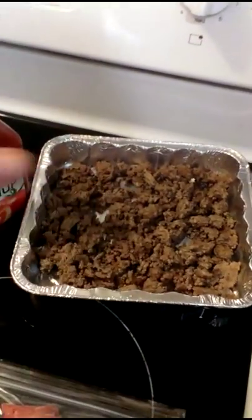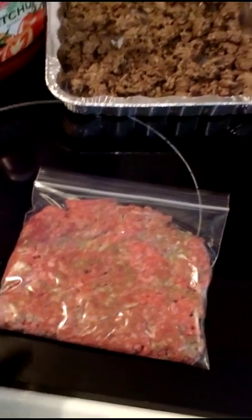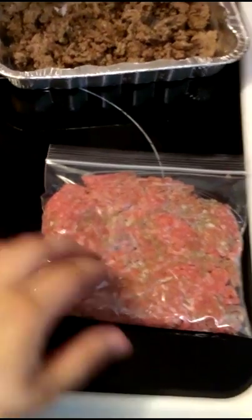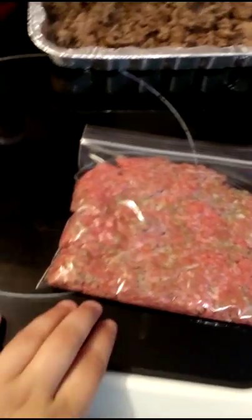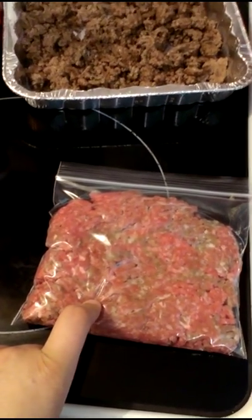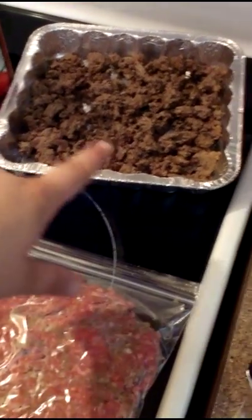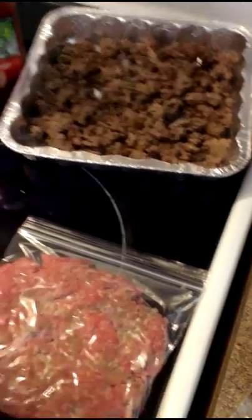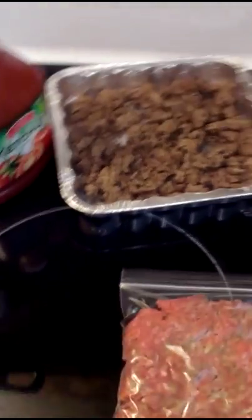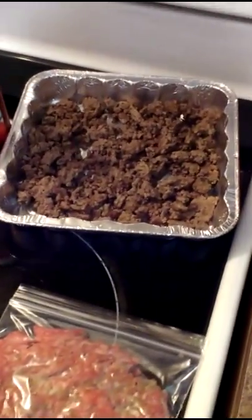I was left with a bag of ground beef which will be another meal in itself — could be a couple of burgers, could be a little spaghetti sauce, anything. So I'm going to put this in the freezer. That's not bad — two meals with the ground beef. I probably could have used a little less here and there and probably even made three meals to really stretch it, but it's all good. I'm happy and content, and there'll be leftovers with this.